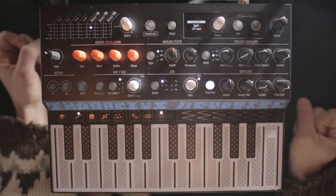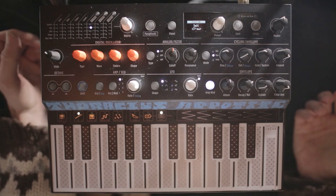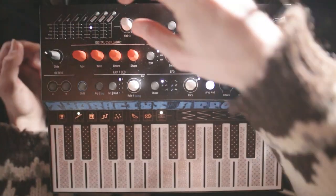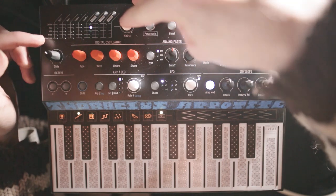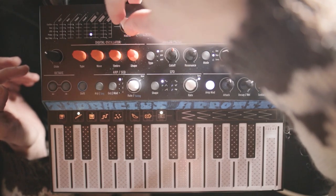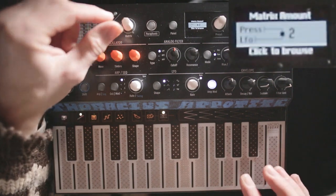It's a subtle difference, but it'll help give the patch a little more nuance. Let's use the aftertouch to add some expressiveness to this patch. So let's dial over here to pressure, and as we push harder, let's increase the depth of that vibrato. I'm going to put it around like two.